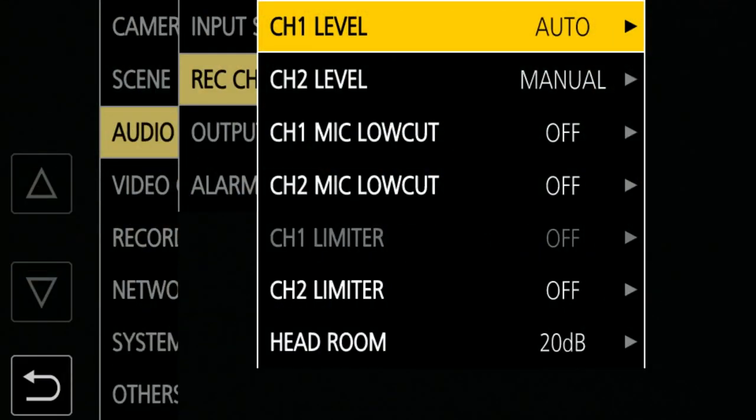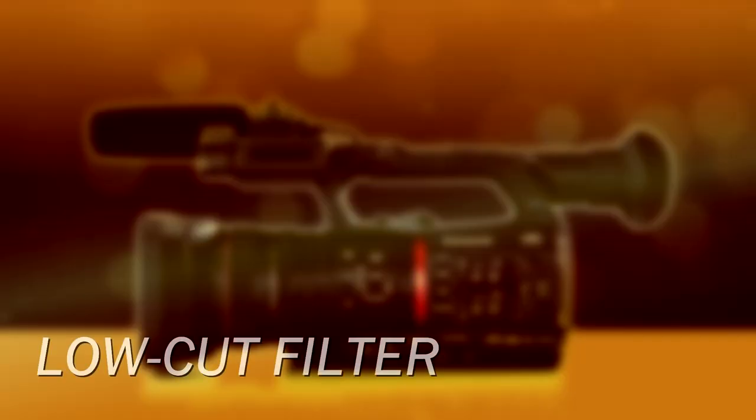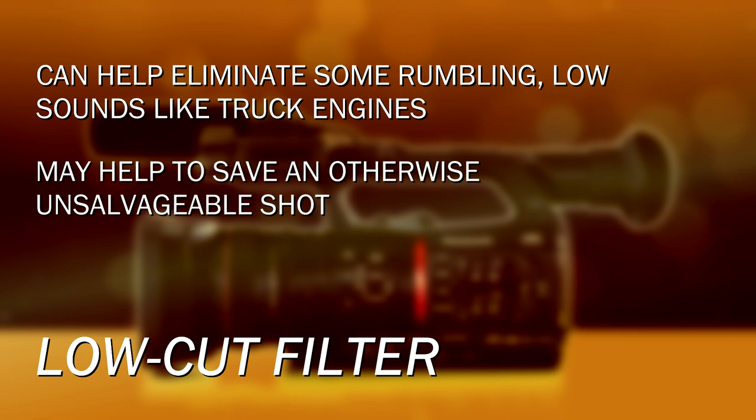Another thing you can do is put on a low cut filter. A low cut filter is designed to pass the high frequencies — so across the entire frequency range, from bass and low frequencies up through treble and high frequencies, the low cut filter chops out some of the lower frequencies and ignores them. This can be very helpful if there's a truck outside where you're doing an interview, rumbling and idling — that low cut filter might be enough to erase that truck entirely. It keeps the voice but erases those low frequencies.